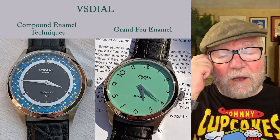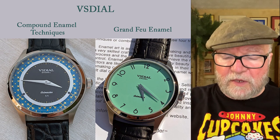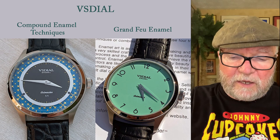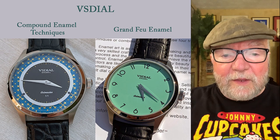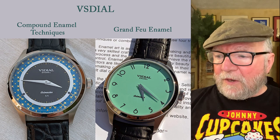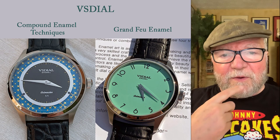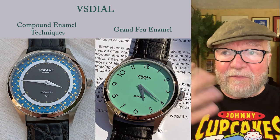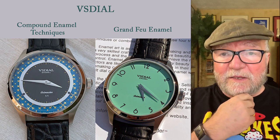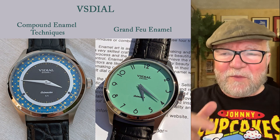The main thing I want to talk about today — my purpose of visiting VS Watches and their owner — he's a really nice guy. His name is Volodymyr, and he's had this company for a number of years. He's really developed his talent as a dial maker with enamel.